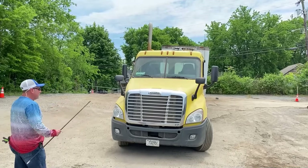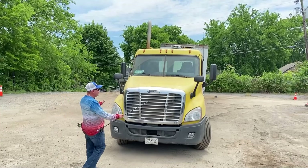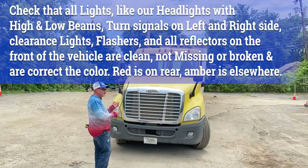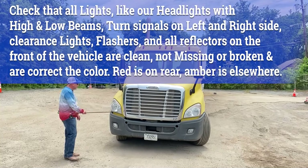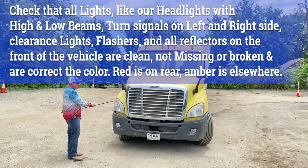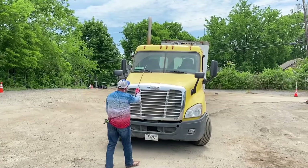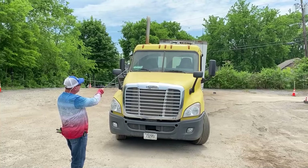We're going to look at the lights. The lights get checked twice during the test — from the outside to make sure they're not cracked and they're clean, and also when you do the cab check to make sure they're operational. From the outside, we check the lights making sure they're clean, not cracked or damaged, and that they're the proper color: clear on the headlights, yellow on the turn signals. You also have lights down here that are clean, not cracked or damaged, and they're clear color. Up top, we're looking at the clearance lights — properly mounted, clean, not cracked or damaged, and they're yellow.